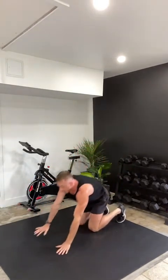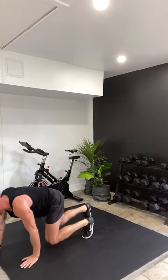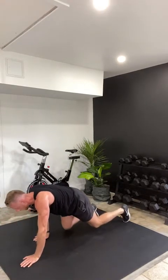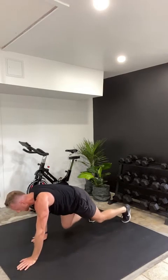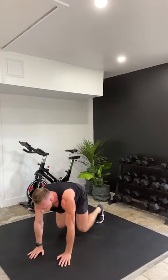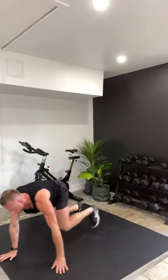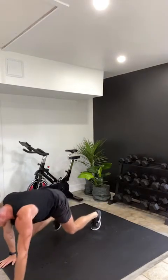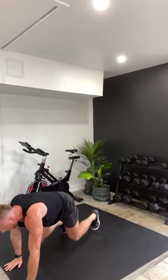Bear crawl — stay here. You're in a tabletop position. Pick your knees up off the floor. You're going to step forward for three and then work your way back for three. Nice and slow — your knees are an inch off the floor the whole time. We're going to start to feel the core, abs, shoulders, maybe your back. Keep your eyes on the floor. If you want to pull back, stay on all fours — pick up just your left foot and opposite hand, switch over to the other side. Ten seconds, three steps forward, three steps back. Just breathe — three, two, one, and rest.